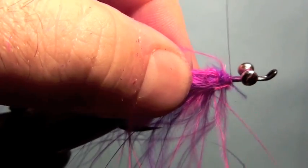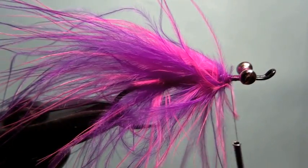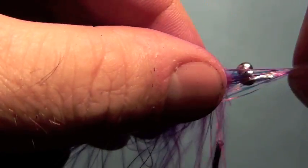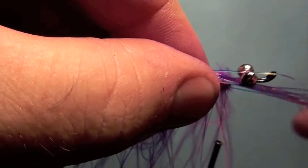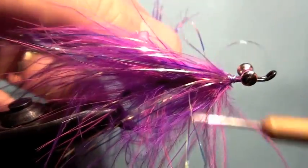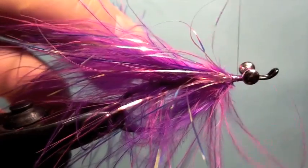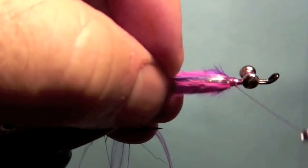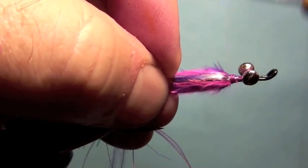Now the next thing I'm going to do is we're going to put a bit of flash in there because they like it nice and flashy. So we've got some purple crystal flash here. What I do is I lay six or eight strips down on one side, just about there, tie it just under the eye of the hook with a few wraps. I take the other end, lay it on the other side, just like so. This is looking pretty big and bushy but it's going to look good when we're done. We've got that crystal flash in there and two pieces of marabou.